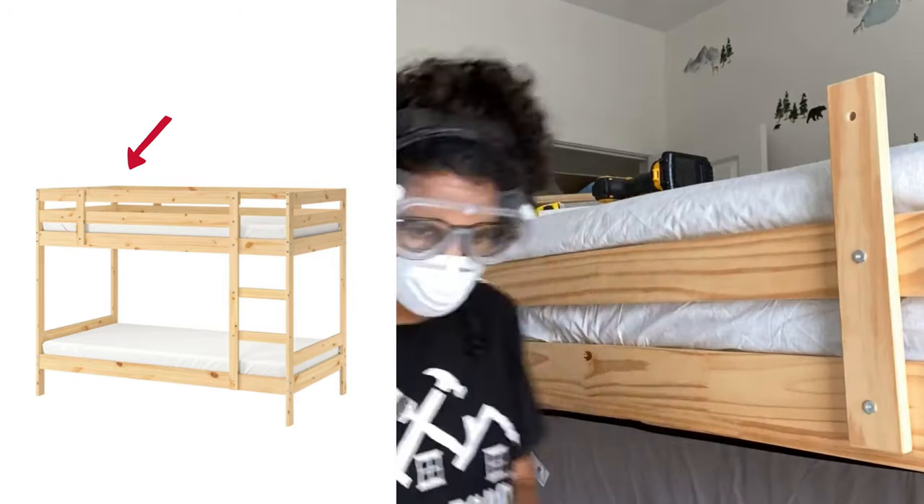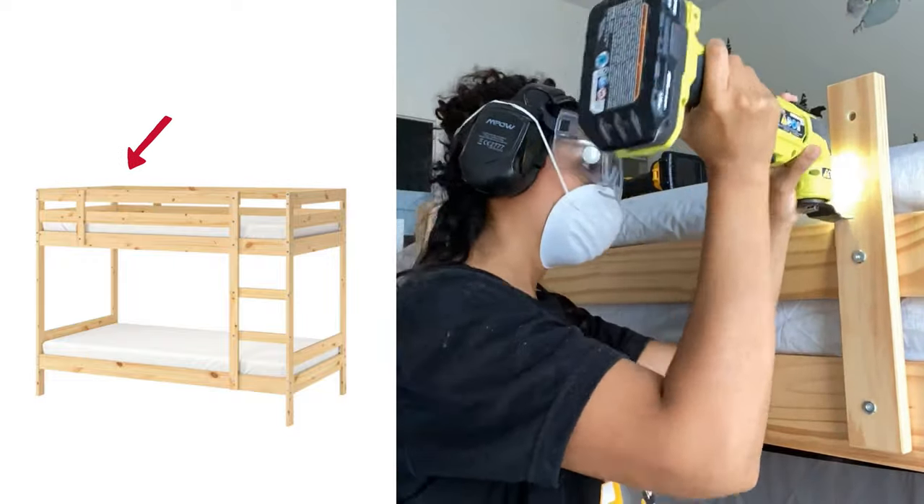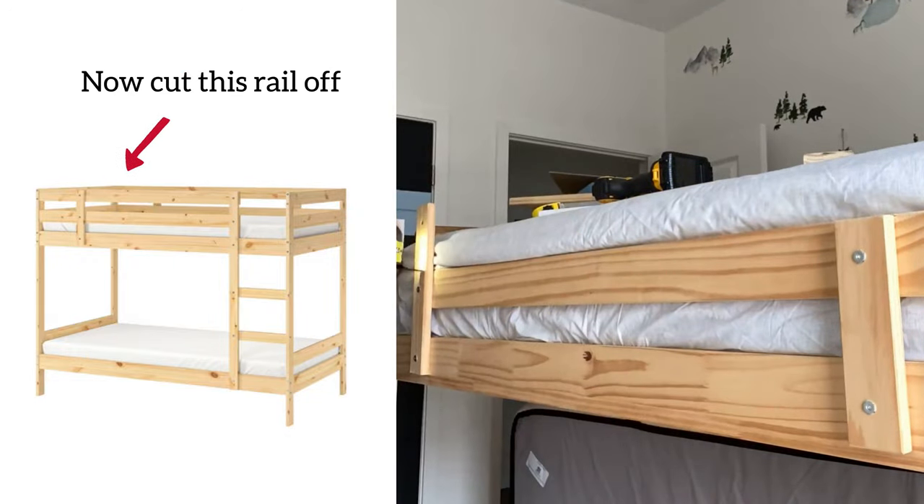We'll leave this open. I removed this top bar by unscrewing it, but then when I took it off these nubbins were left over, so I just cut them off with a multi-tool.